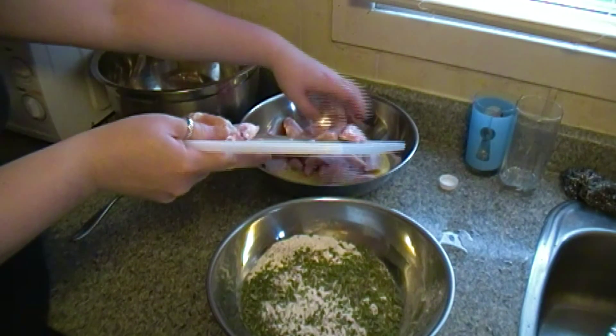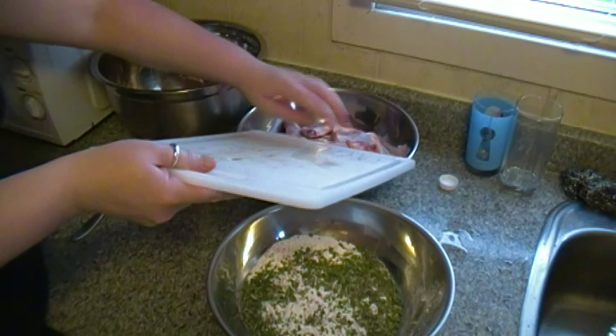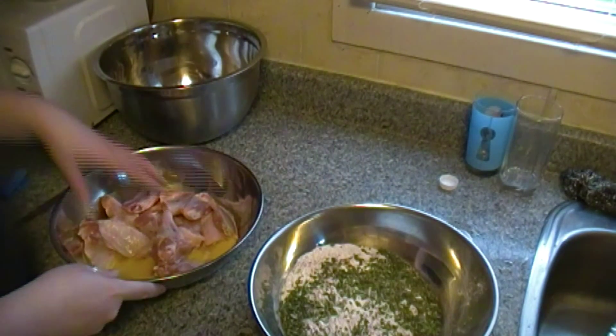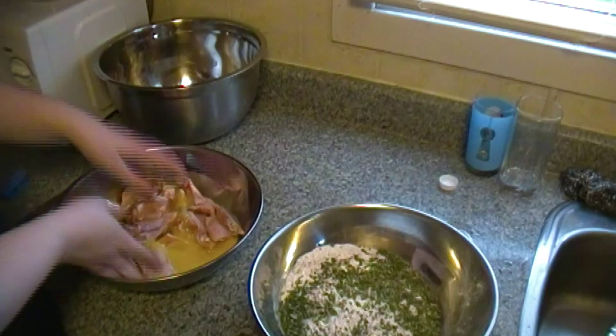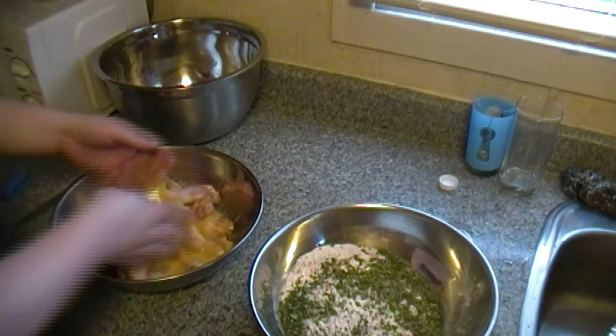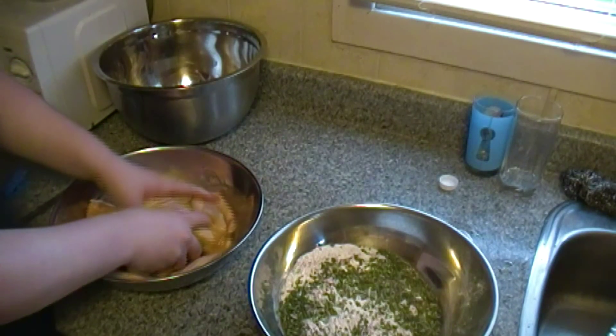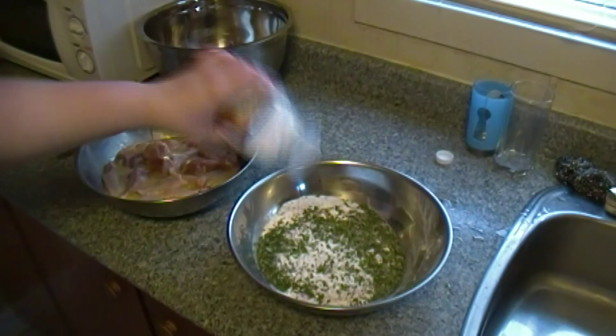Next we're going to put our wings directly into the egg wash. This will give them a different kind of consistency and also help the batter stick to the wings much better. Once you get them in there, don't be afraid to get your hands dirty — mix it all around.